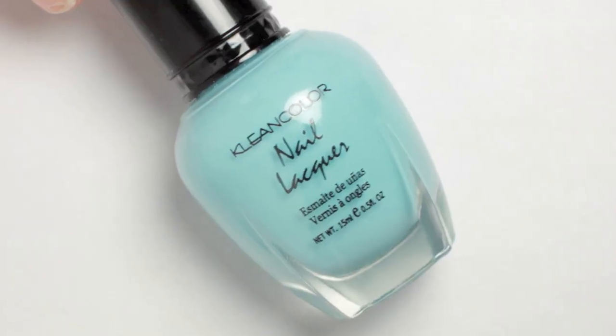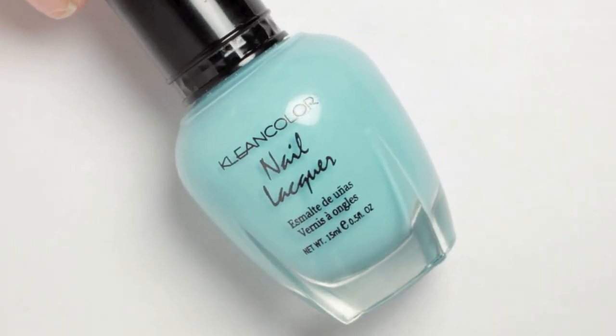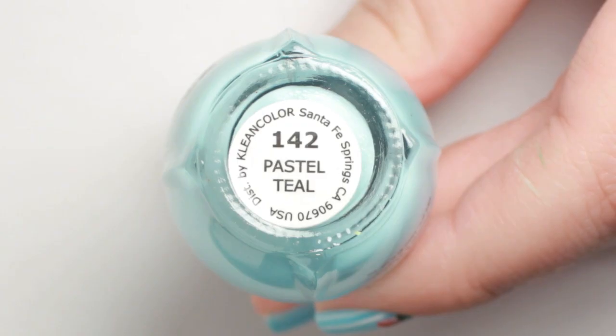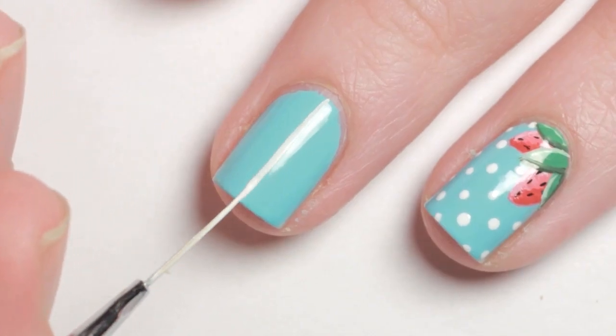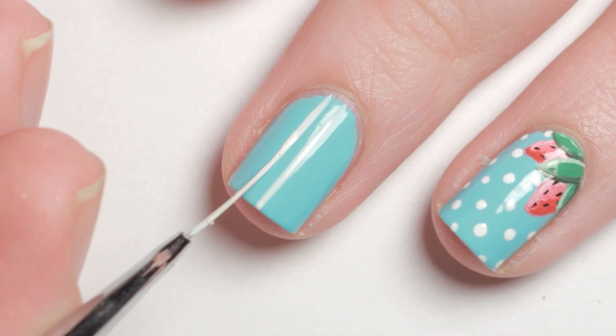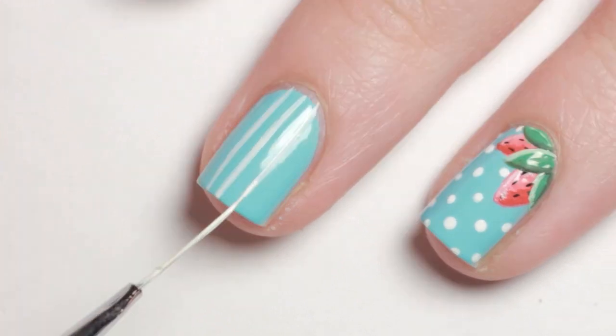I began with two coats of a light blue polish and let it dry. Next, with a striping brush and white acrylic paint, I painted thin stripes vertically down my nail. For my accent nails, I made a polka dot background.